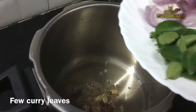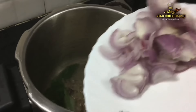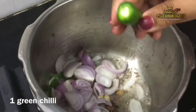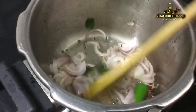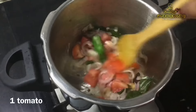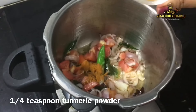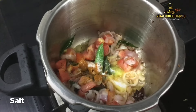Now we are going to make a curry paste. We are going to make a curry paste with two fresh curry paste portions. Then add a little bit of milk and add a little bit more milk.